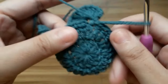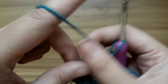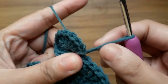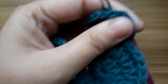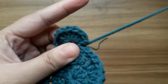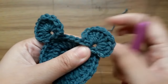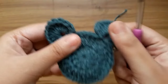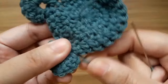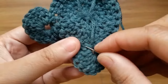Now give a knot and cut the extra yarn. Insert the yarn tail with a needle, or you can use a crochet hook instead.